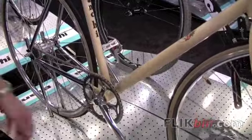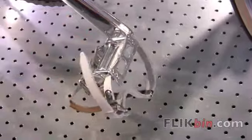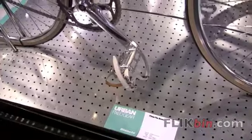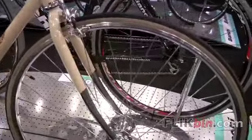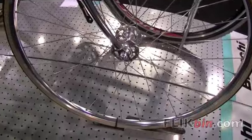We are also including an MKS pedal and toe strap system for a little touch of class, just like on the Via Condotti. And then the wheelset as well — a little bit stronger, 32-spoke wheelset, but we're just high-polished chrome to give it that classic look.